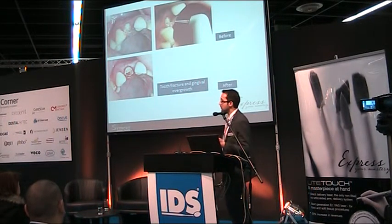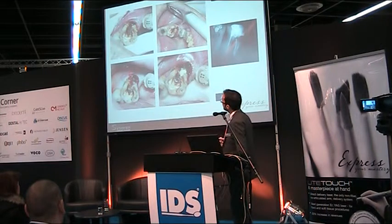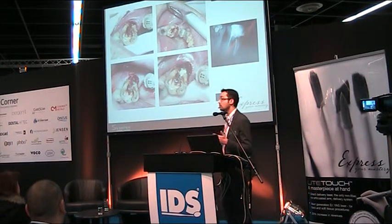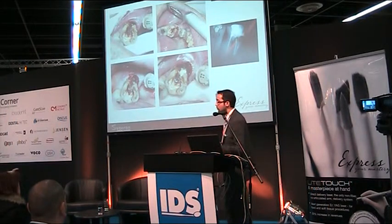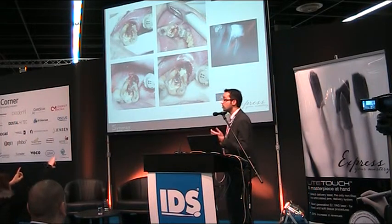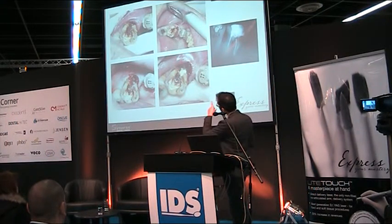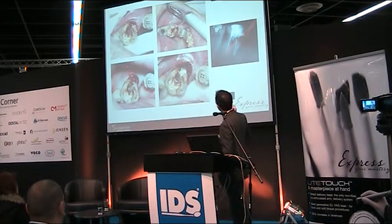An even more complicated situation: a fracture of the vestibular wall, with overgrown tissue covering part of the marginal root. The dentist who performed the treatment caused a root canal perforation. It was necessary to remove the gingival excess, locate the perforation, treat it with MTA, and then continue root canal treatment.